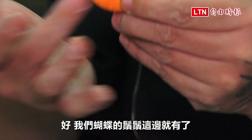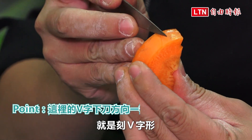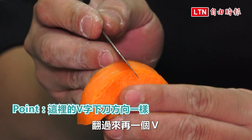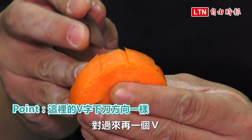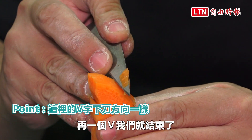我们蝴蝶的这边就有了。然后我们从头到尾就是刻V字形，就是刻V字形。这边一个V翻过来再一个V，对过来再一个V，再一个V我们就结束了。(The butterfly shape is formed here. From start to finish it's all V-shapes — one V flipped over, another V, and once more and we're done.)